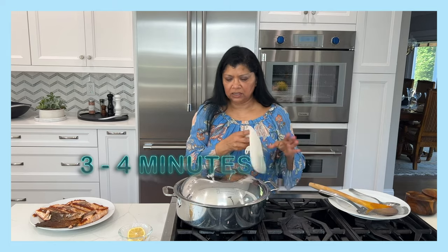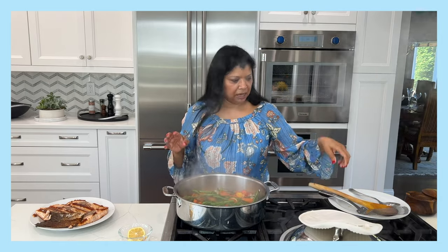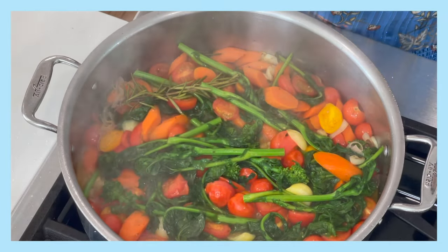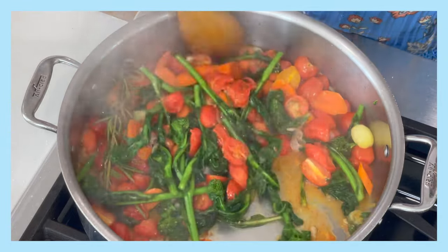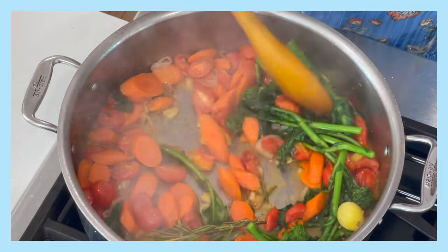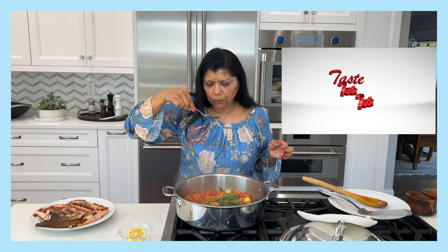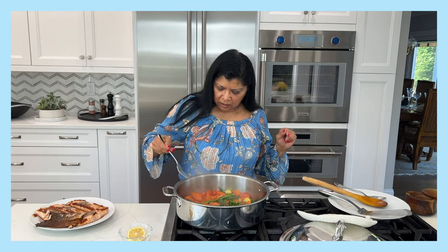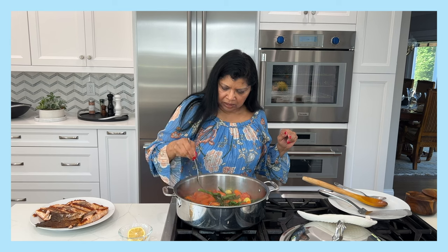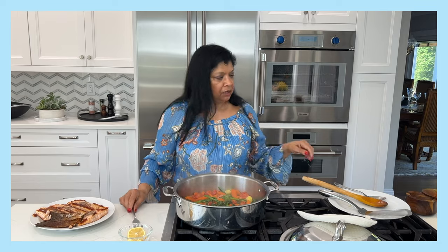It's been cooking about three minutes. Look at that beautiful bright green of the broccoli rabe — the tomatoes are wilting beautifully. I'm going to taste it for salt. It's perfect. The carrots are tender but still al dente, and so are the broccoli rabe stalks.